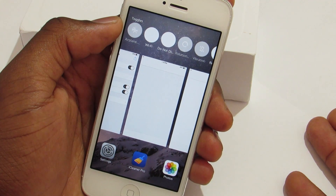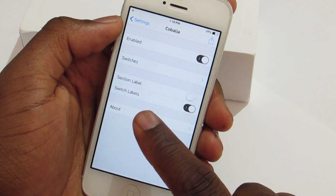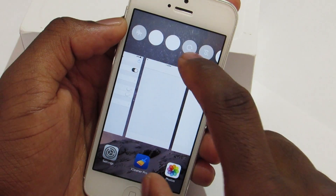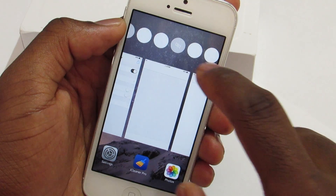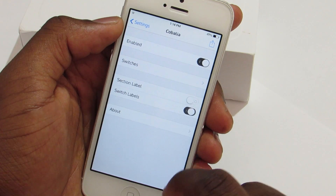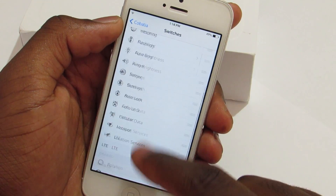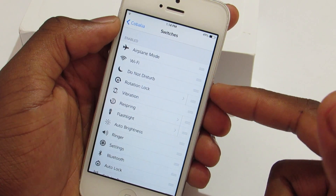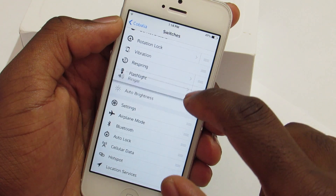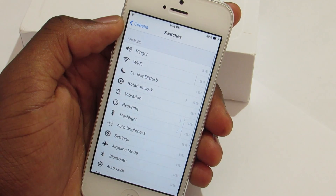I keep the hide label off. There's also the switch labels option — if I turn that off, you won't have any labels down there. If we go back to the switcher, you have many switch toggles and you can really move them around as you please and set them to your preferences.